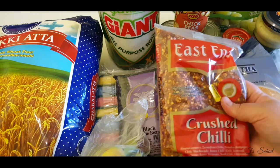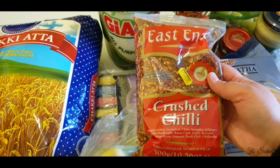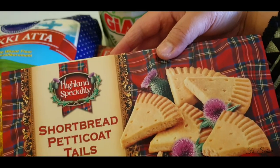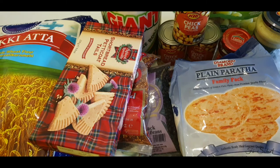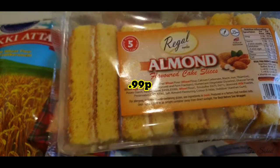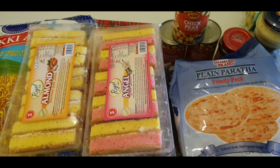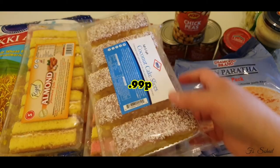I also bought chili flakes and we got this for £2.29. I also bought shortbread for 99 pence, and some cakes — I got those for 99 pence each. Both of them are 99 pence. My husband also likes this coconut one, which is also 99 pence.